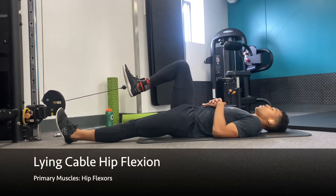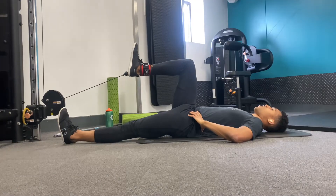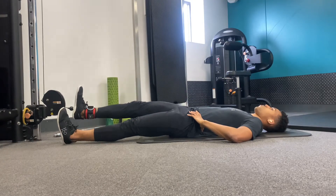Start by lying on your back with a cuff around your ankle, slowly drive your knee up towards your chest as far as you can, pause at the top and then slowly lower back down extending your leg back out in front of you.